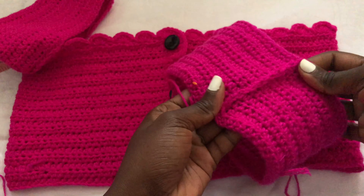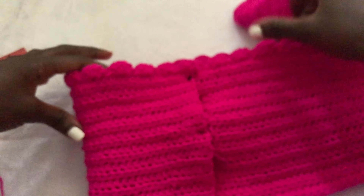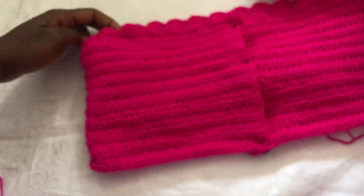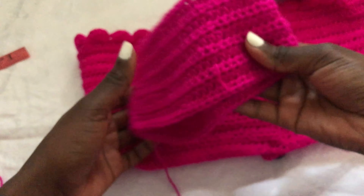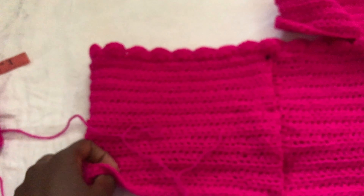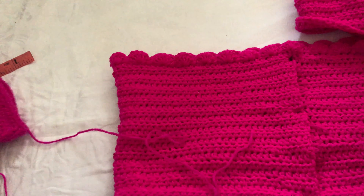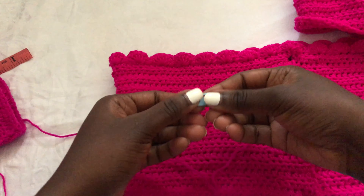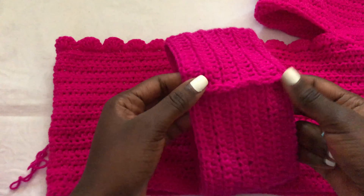I am done joining and this is how my work looks. Now we want to put it on the garment. Please turn your garment to the wrong side up — this is our wrong side, so it should be facing up while joining. Make sure it's well aligned and in the middle. The buttons part should be the middle of your garment. We're joining the arm to the garment; the arm should also be wrong side up. Take your stitch marker and put it at the corner of your garment.